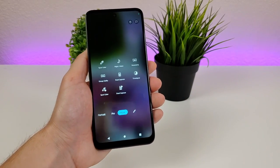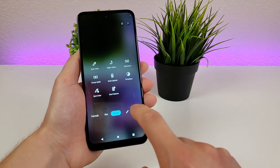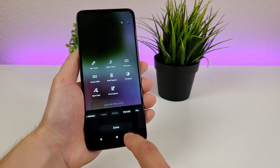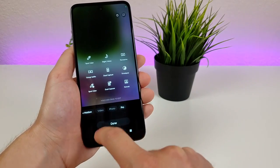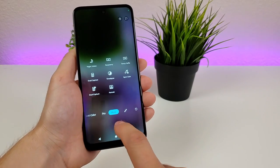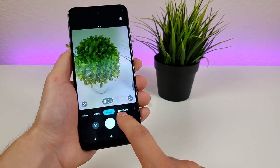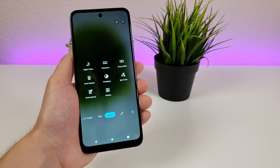If you want any options from the More tab to appear on the bottom slider, simply tap the pencil icon to edit. You can also remove modes from the slider — for example, take out portrait mode and add in spot color. Once you tap Done, spot color will appear in the bottom slider, and portrait mode will move to the More tab.